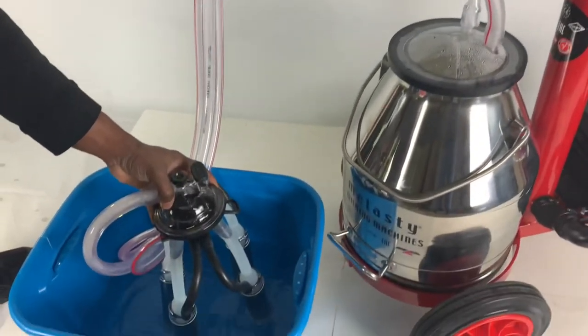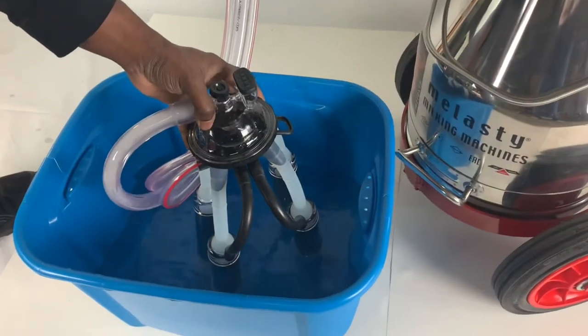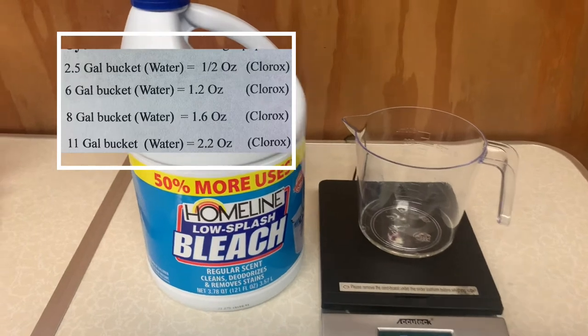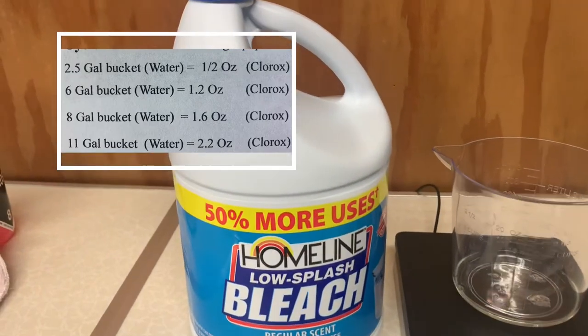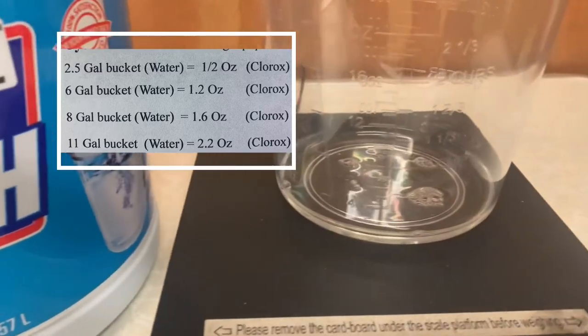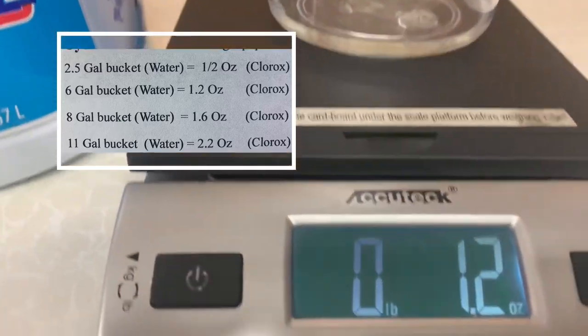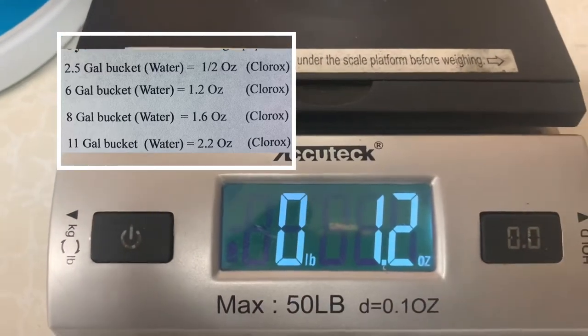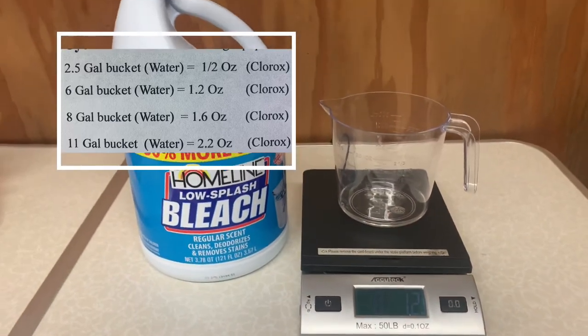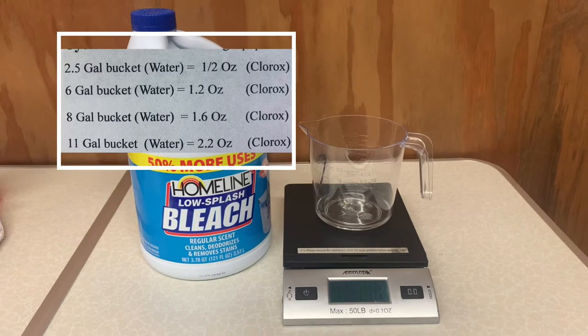Fill your tote up with more water and perform another rinse. To sanitize your machine, review the brochure that came with your machine — it has a table with the amount of chlorine to use depending on the size bucket you have. In this video, we are using a six-gallon bucket, so we will be using 1.2 ounces of chlorine.